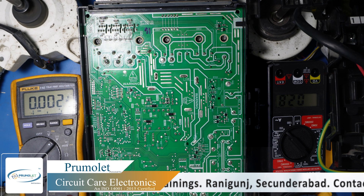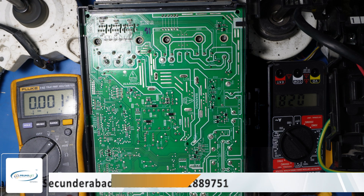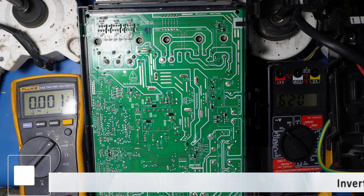The chances of this IGBT failing again are less because we have installed a slightly higher ampere unit. Thank you guys.